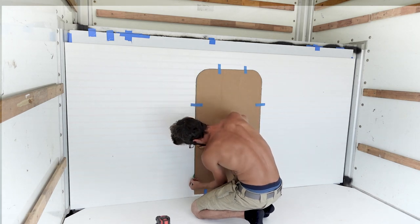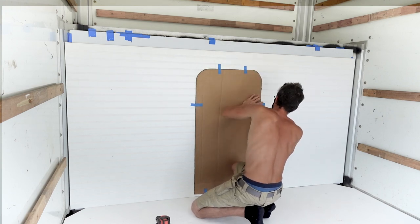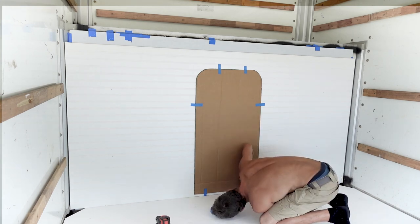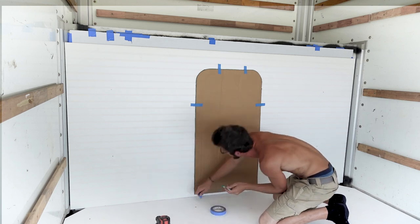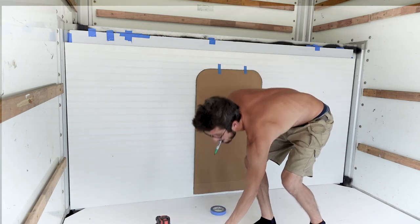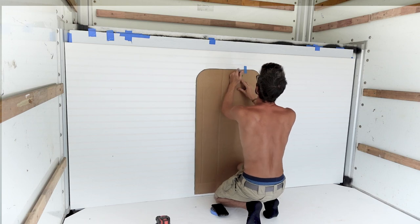Now that we have the template centered, attach it to the wall. I used six pieces of painters tape — the blue tape is great, it won't leave any residue. Then trace around the template with your big fat marker onto the surface you're going to cut through. Definitely use a big Sharpie or similar, because when you're cutting there's going to be dirt, debris, and dust flying everywhere. You don't want to use a small pen or pencil and lose the line while cutting. Trace out the full template, then we're ready to start cutting into that wall.